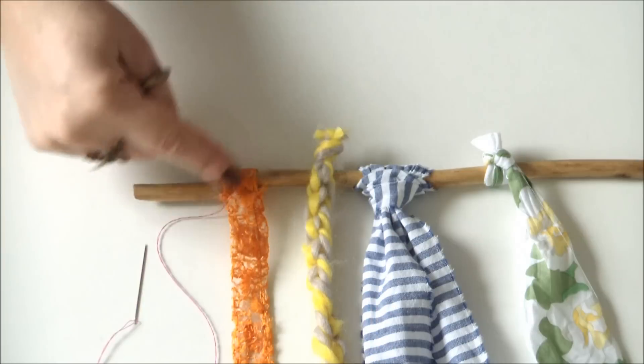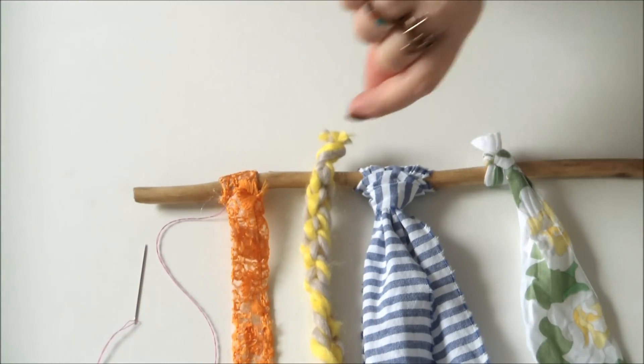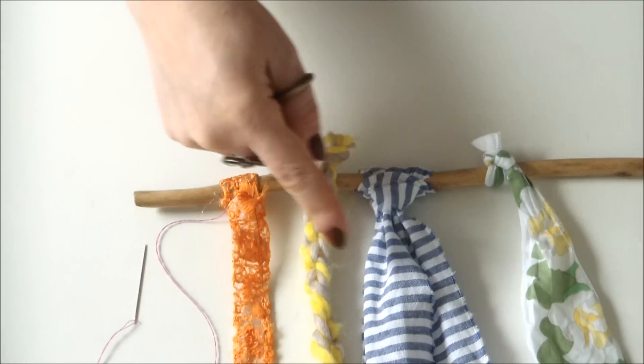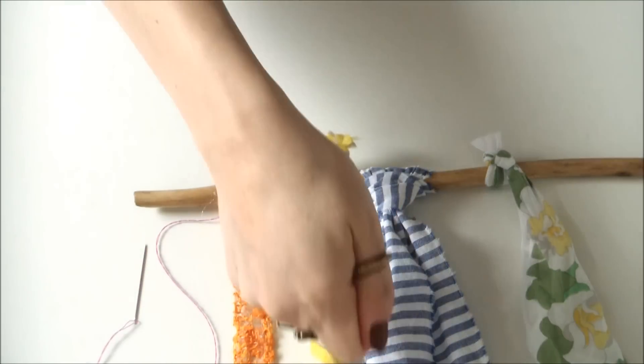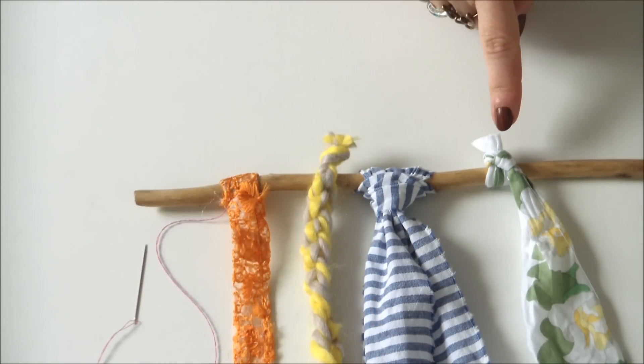This one I just hand stitched it around. This one I just chucked that stick through one of those crochet loops. This I looped the fabric around and then stuck it through, pulled it tight to create a little slip knot, and this one I simply tied it around.